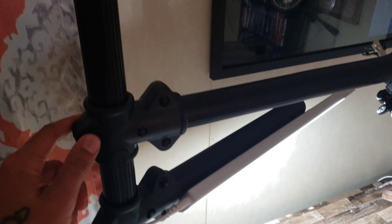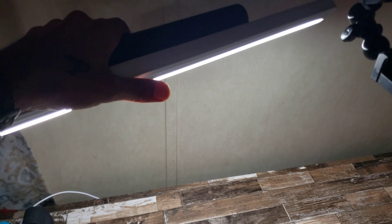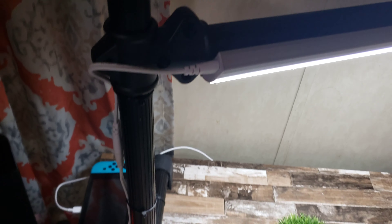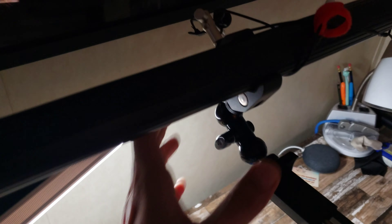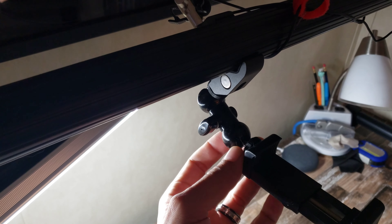I put a light on here to give me some adequate lighting. This is an arm that can swing in and out whichever way I want it to, and it just runs down the side.